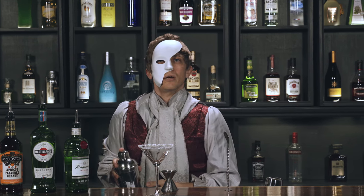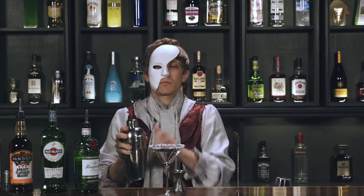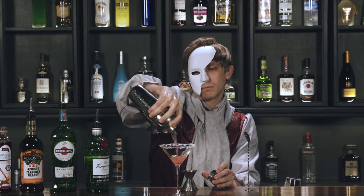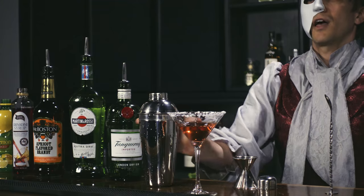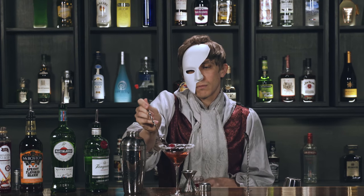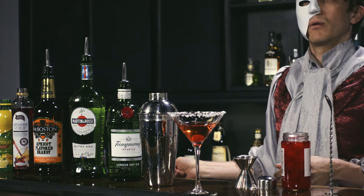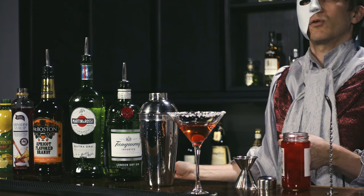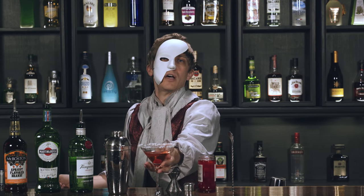Then you shake that up and strain. Then garnish with a cherry. Next time a performer does a great job, throw that at them instead of a rose — they'll like it. Most musicians are heavy drinkers.